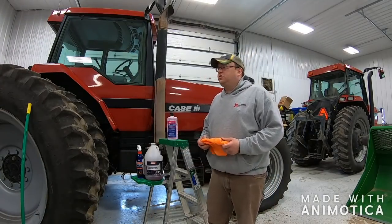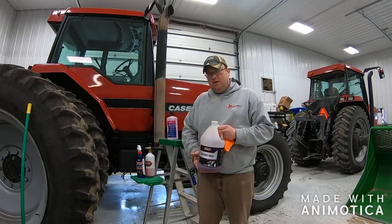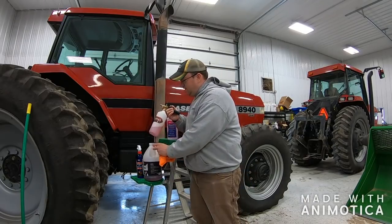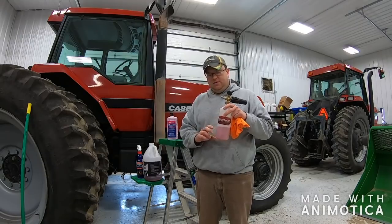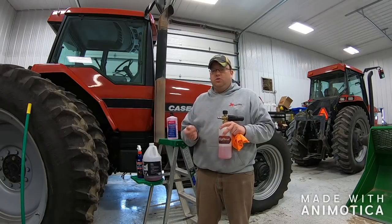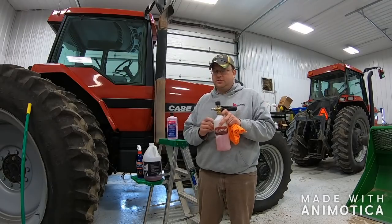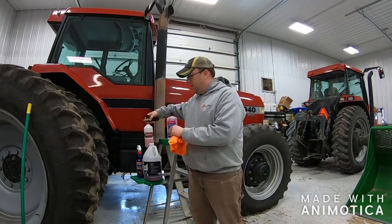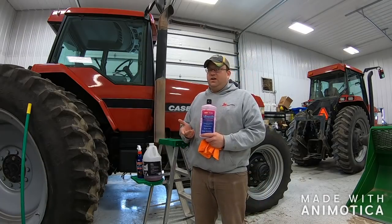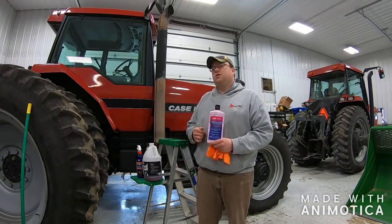Some of you may be wondering what we used on this tractor to make it look so good. What we used here is some Big Deal car care equipment wash and the snow cannon, or snow gun. I put about a quarter of the way of product in here, fill the rest of it with water, and then you hook it to your pressure washer. The pressure washer I use is just a cold water, gas-powered pressure washer. This fill, a quarter of the way up, has done two tractors. It sells on the internet for about $80 for this bundle. And then after that we used the Malco Rejuvenator. It's about $25 on the internet, depending on where you get it from. You can also get it from your local Malco dealer.